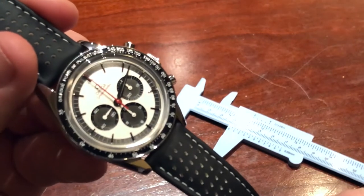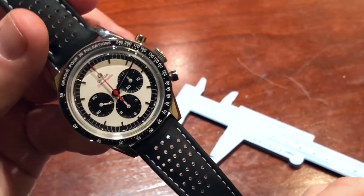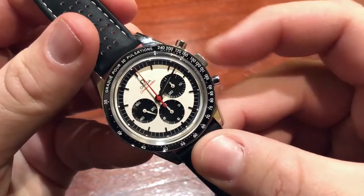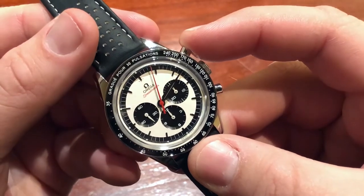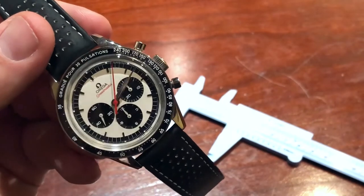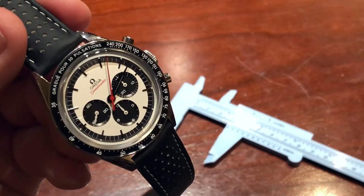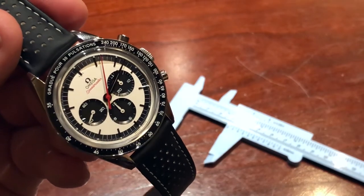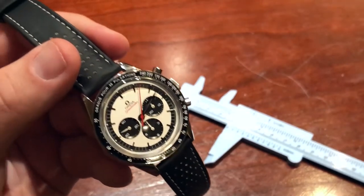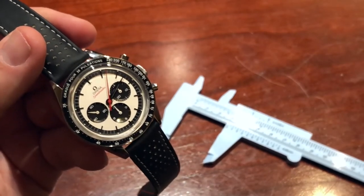If we zoom in on the face a little bit more, we can see the Alpha hands — this has a straight chronograph seconds hand. That was one of the things I didn't like compared to the 2016 release, which had the lollipop hand, but it is nice in red there as it does contrast strongly with the face. As you can see, this is a panda dial, and I think we're just catching it on camera that there is a slight sandblasted effect to the white of the dial, which has a bit more texture and depth compared again to the 2016 version.